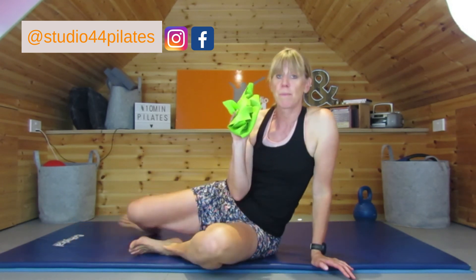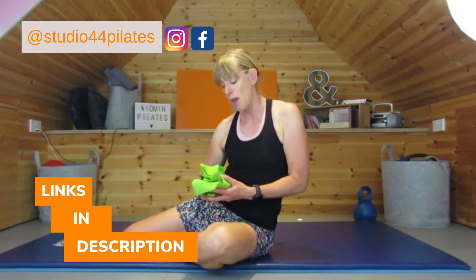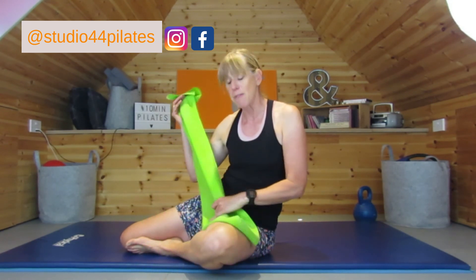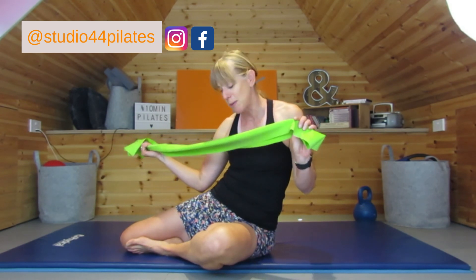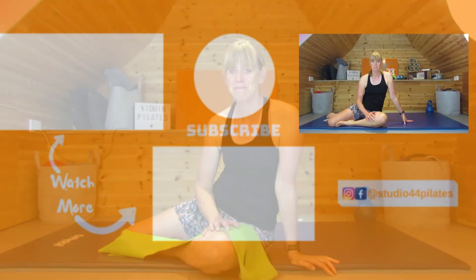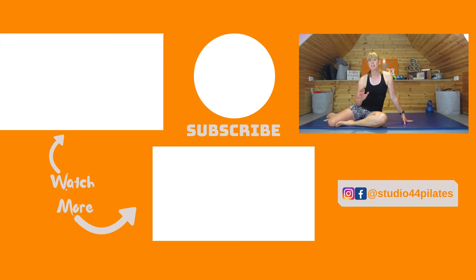If you want to find out about good resistance bands — what strength and things like that — head to our small equipment guide, the link is in the description below. I tend to use two-metre bands because they give me variety to do lots of different things. Some bands are a little bit shorter, so look for two-metre bands. The resistance is entirely up to you, but for some of the exercises we've just done it's good not to have it too weak, to give you a little bit of challenge. If you have enjoyed this video there are plenty more 10-minute Pilates videos on this channel — check them out.